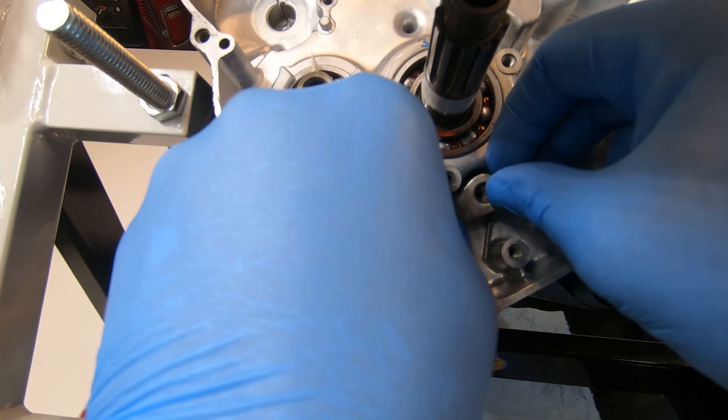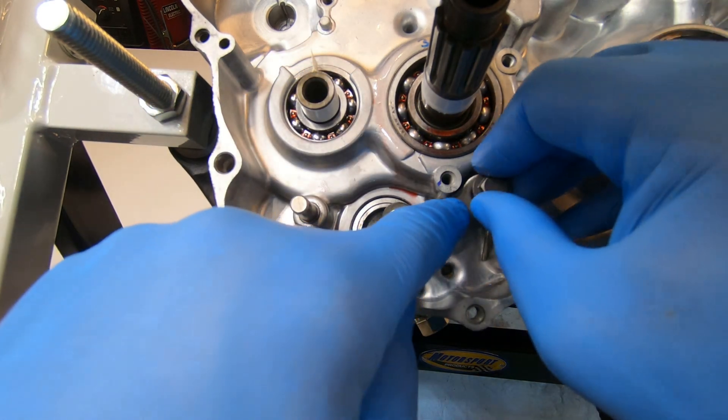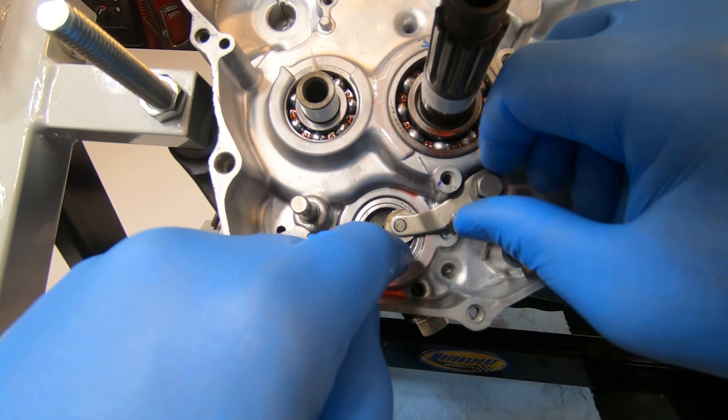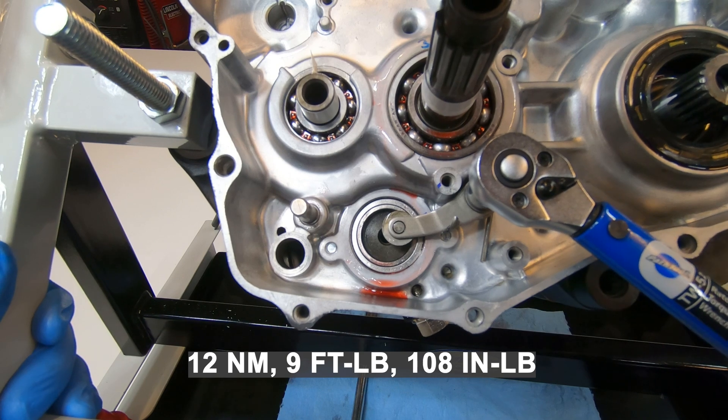Make sure to tuck it behind the bend on the spring, then install the bolt which is the pivot for this, and torque that to 108 inch pounds.